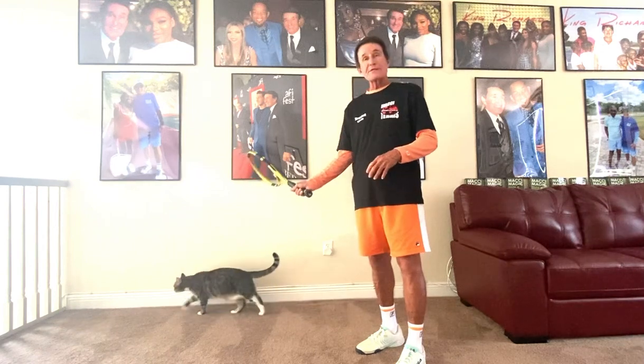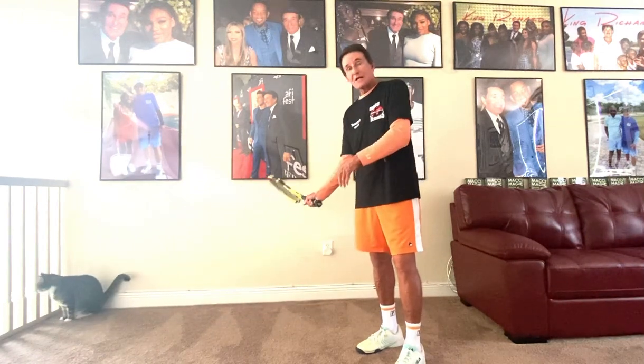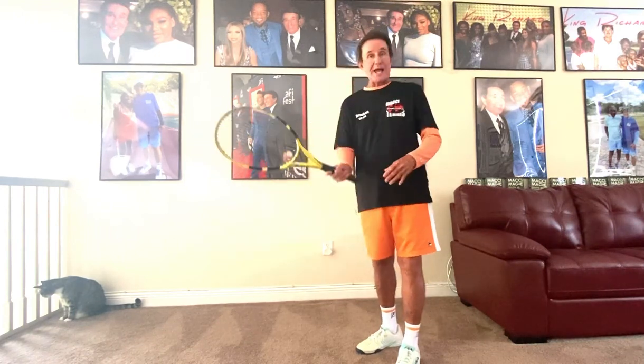For right now, what I want you to think of — hey Charlie — when you think of the forehand, I want you to think: I'm going to roll it over the net. When you think roll, there's a higher probability you're going to get a little more spin, if that's what you need. The strings will be down, if that's what you need, and you're going to grab the ball.